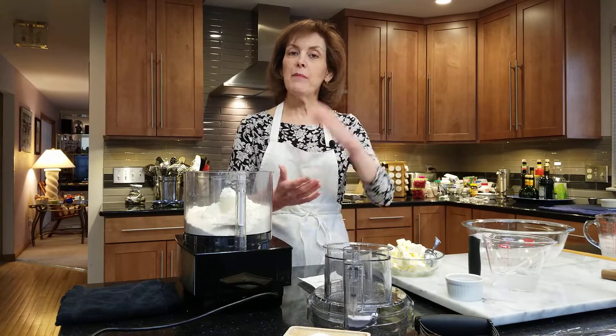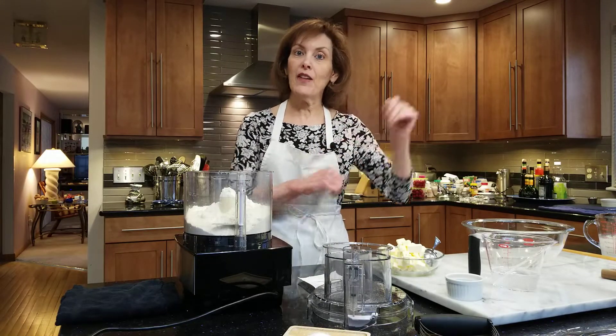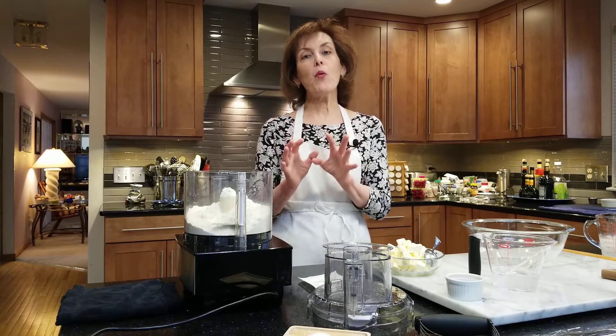This is for a two-crust pie. You can use it to make a one-crust pie, or make the two-crust pie and put half in the freezer — that's what I do all the time. Number one, it's super, super easy.